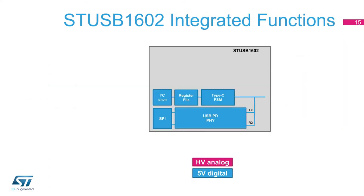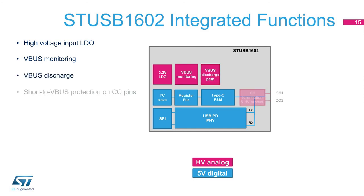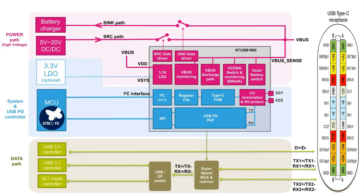To cover these application requirements, STUSB1602 embeds automatic voltage monitoring of the Vbus according to the operating voltage level agreed between the sink and the source, Vbus discharge switch, 28-volt high voltage protection on CC or configuration channel pins, dead battery switch, source and sink path gate drivers, VCONN switch protectors, and 4-kilovolt ESD. The following simplified schematic shows STUSB1602 interaction in a typical dual-role port application, with both source and sink power paths, the application processor, and the data path. Please note that as the IC can be supplied directly by Vbus, the connection to a 3.3-volt LDO is optional.